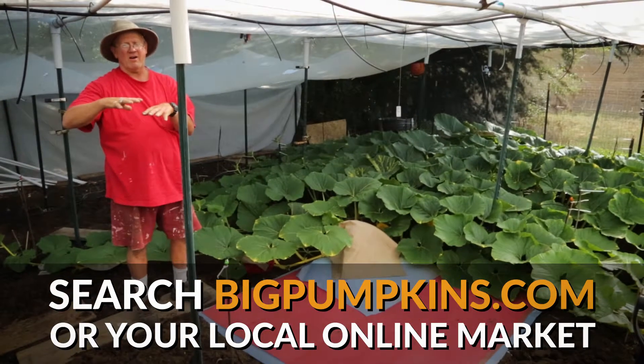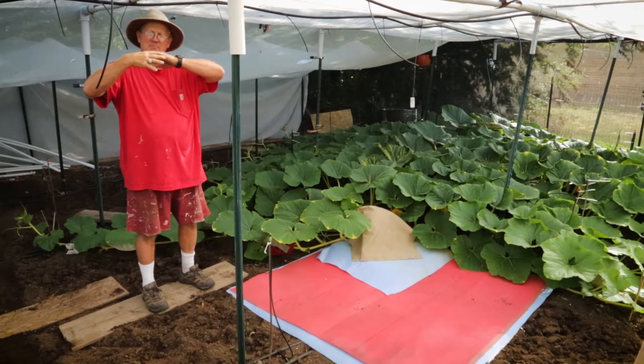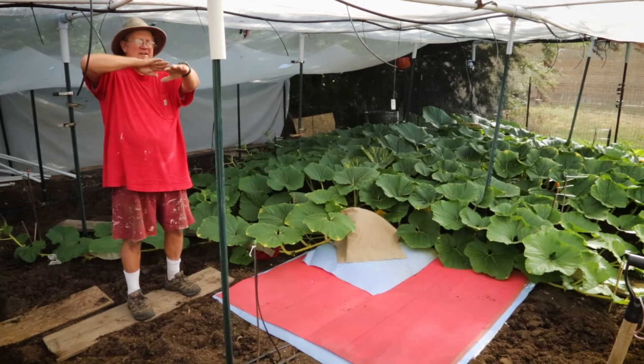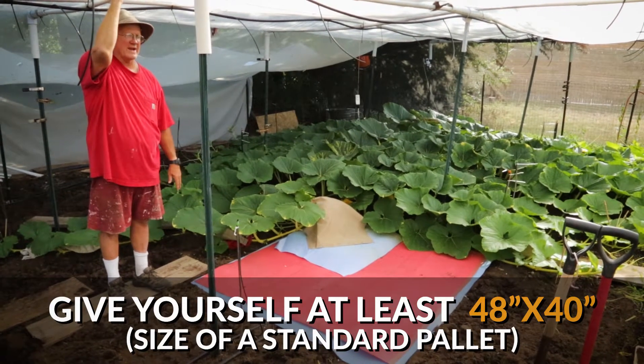If your pumpkin is growing on the dirt it's going to catch some of the dirt and it's going to be concave. A concave pumpkin may lose 90, 100, 150 pounds. If it's up a foot you want a good flat bottom so that fills in and gives you more weight.